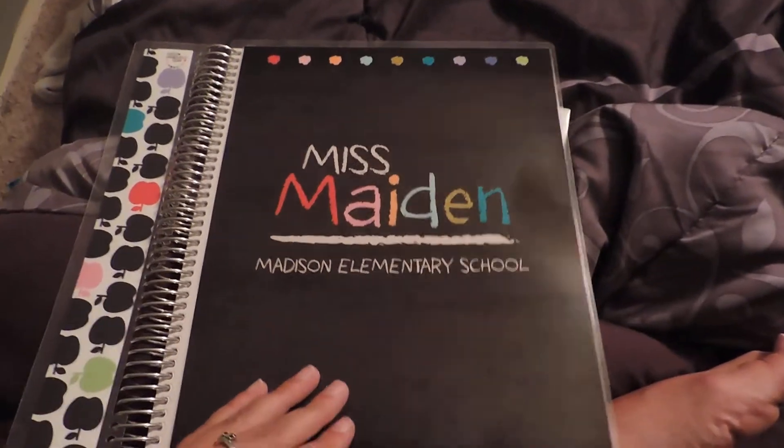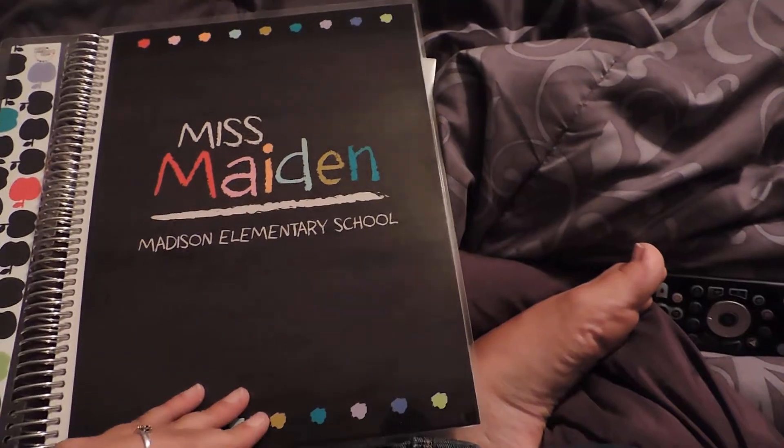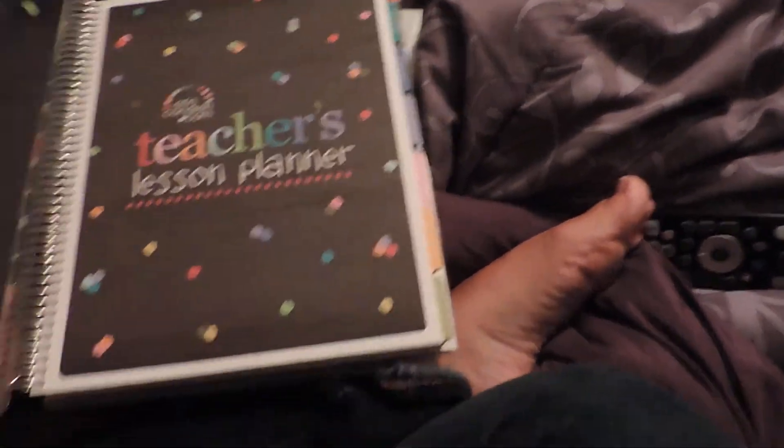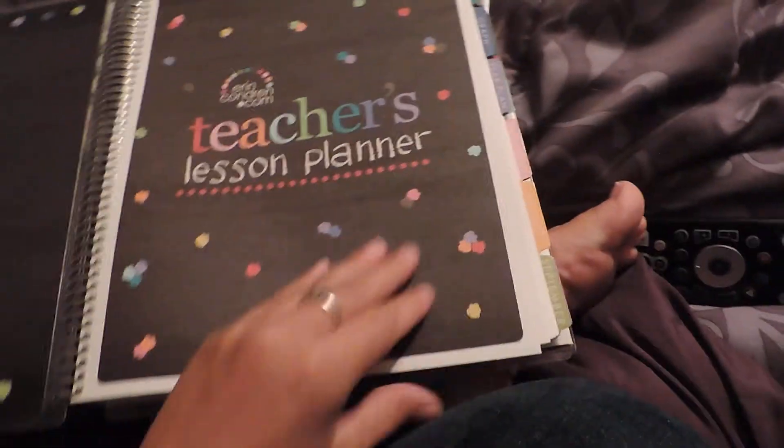If anything gets spilled on it — and Lord knows you are always carrying around coffee or something — it's not going to permeate through your entire binder and ruin things. You can open it up and see there are multiple sections, and it's a pretty thick planner.